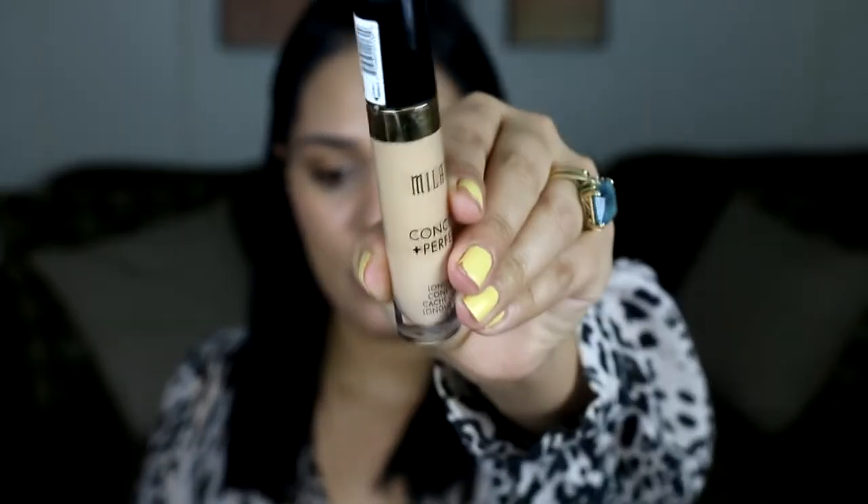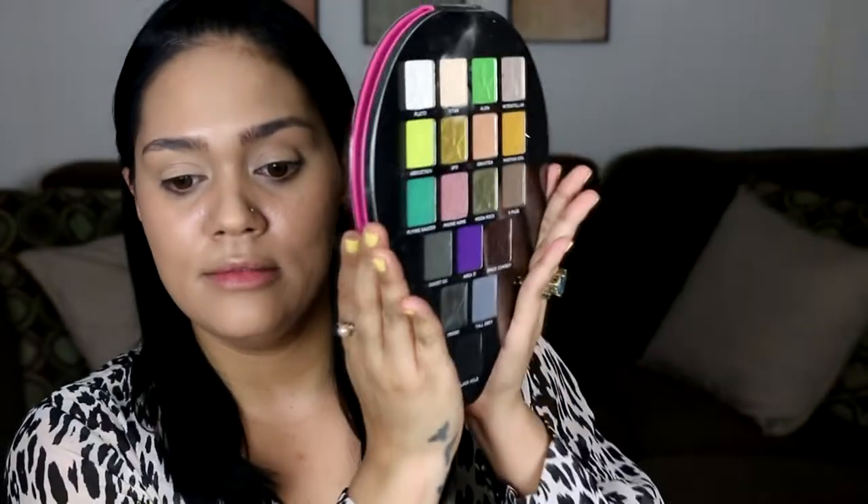I'm gonna use this Milani two-in-one concealer on my lids to prep them — I didn't bring a primer with me. I'm going to go ahead and set my eyelids with a light color shadow using this palette — the Jeffree Star Alien palette — and I'm gonna use that shade Titan, a cream beige color.